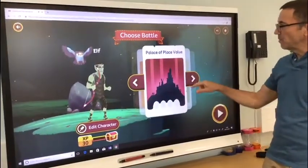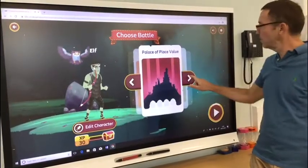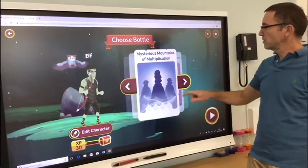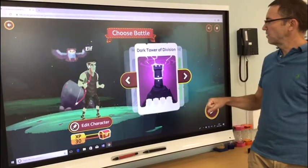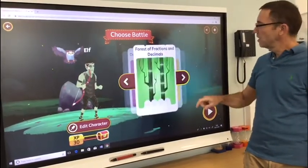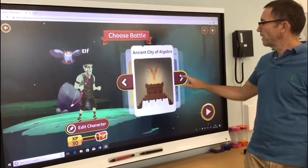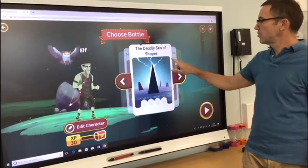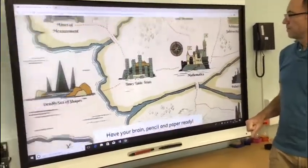Now I can choose which area of maths I want to look at: the palace of place value, addition or subtraction, mysterious mountains of multiplication, the dark tower of division, and so on. You can go through and choose which one you want. I'm going to try the Deadly Sea of Shapes.